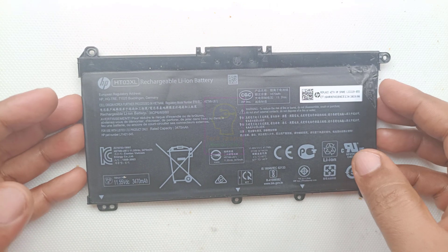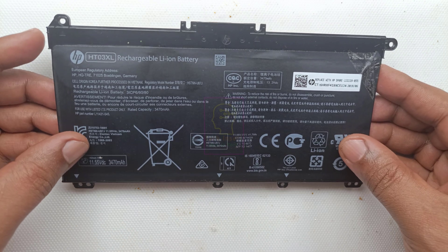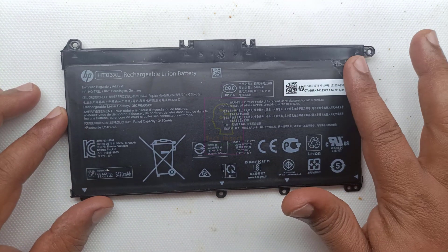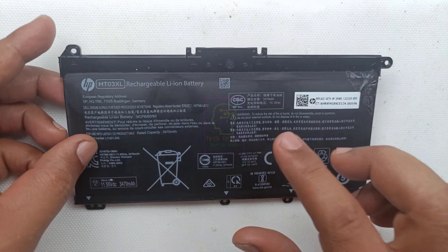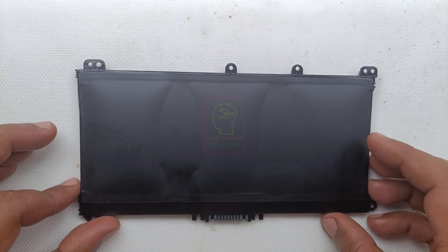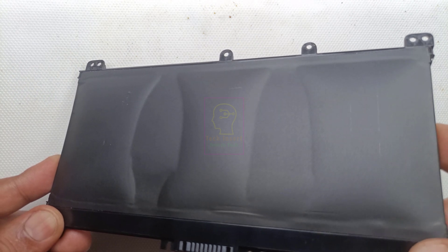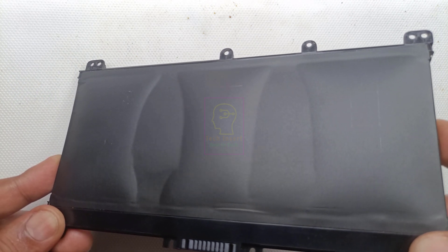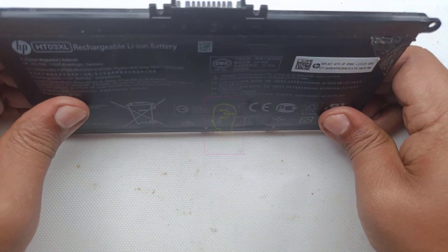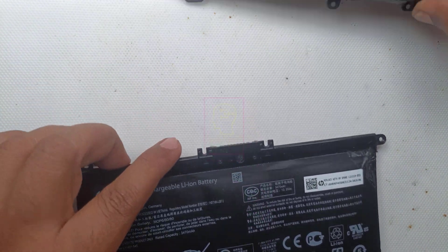Hi all, welcome to the new episode of Tech Insert. This is an HP laptop's original battery. Around nine months back my laptop was having less backup, so I gave it to HP's authorized service center and they replaced the battery and gave this used one to me. You can see the three cells are bulged — not much bulged, but yeah it is gone. It was working fine and after seven months of usage we noticed that the backup was reducing.